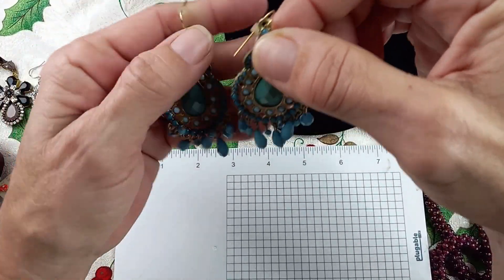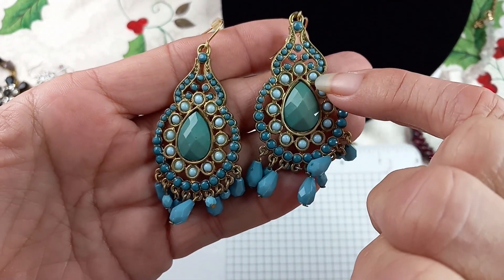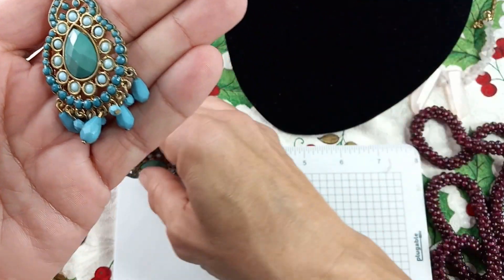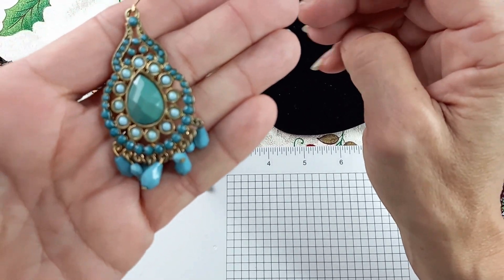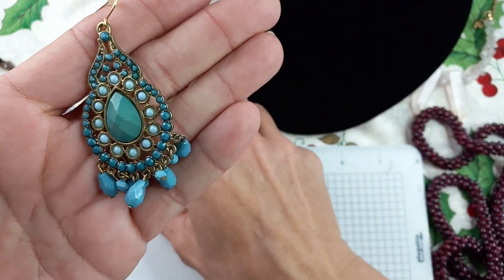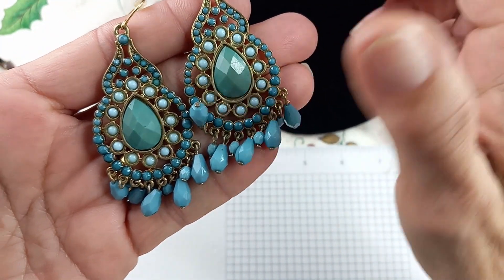These are fun — I love these earrings. Green, lighter blue, and a darker blue. Beaded and faceted, they are for pierced ears. They are two and three quarter inches long. I love these. Let's do these lovelies for $3.